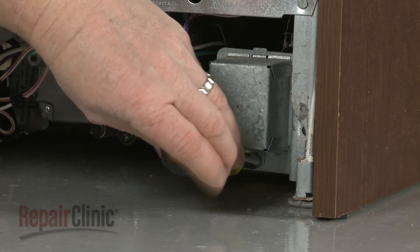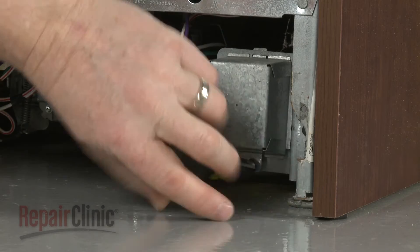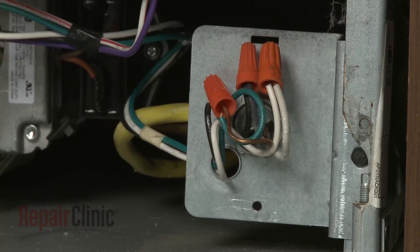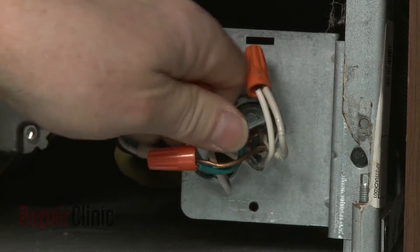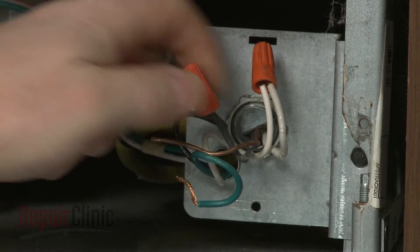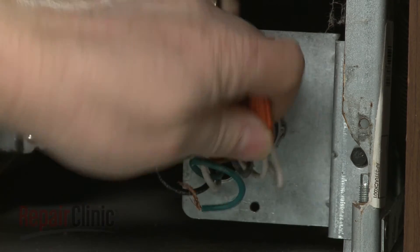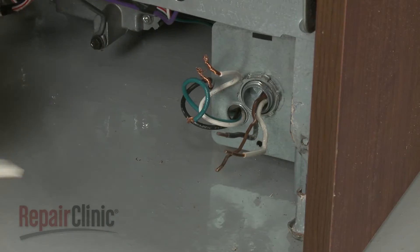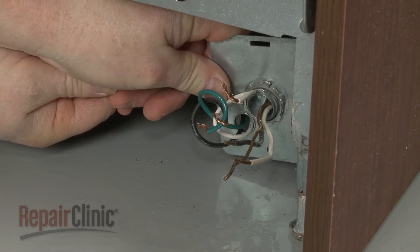Next, use a 5/16 inch socket or nut driver to unthread the screws securing the junction box cover, then pull the cover off. Note the location of the wires, then untwist the wire nuts to disconnect the wires. Unthread the strain relief nut and detach the strain relief from the junction box.